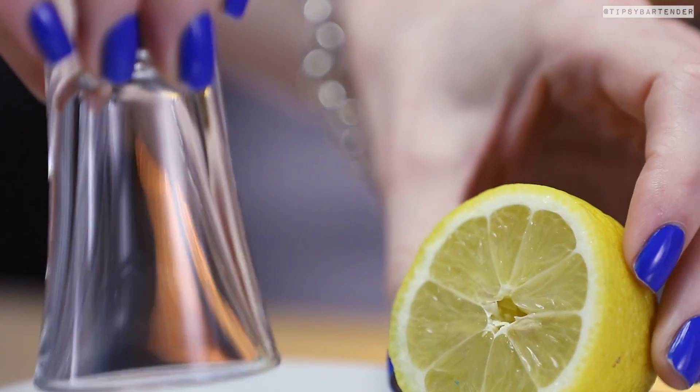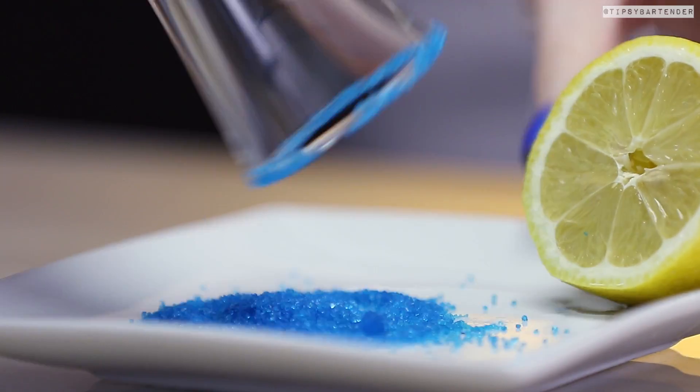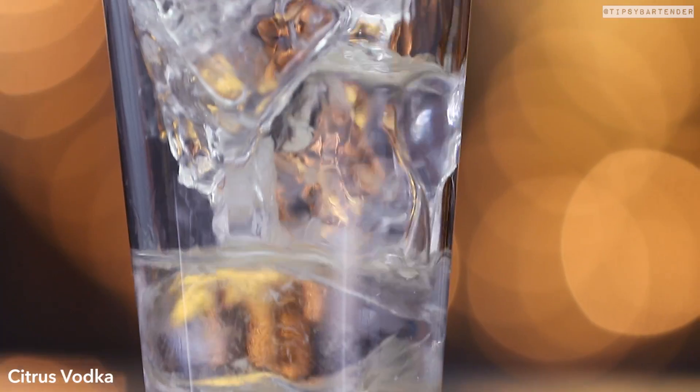So we rim our glass with a lemon — look how she did that. You don't have to cut it up, you just roll it around, stick it in the sugar, and it's good to go. Citrus vodka, followed by some triple sec.